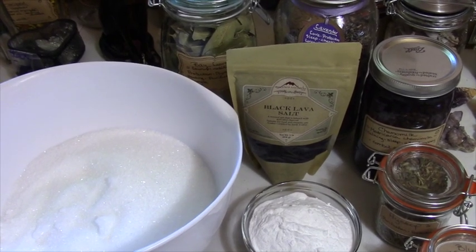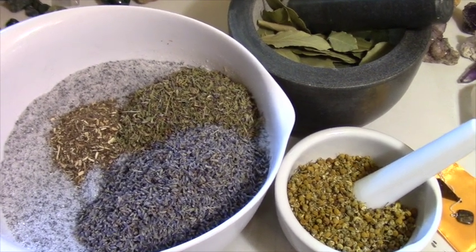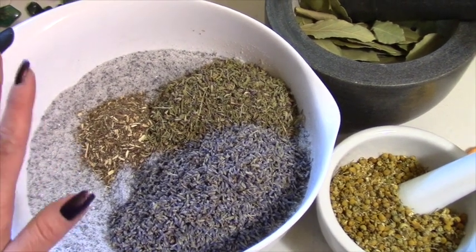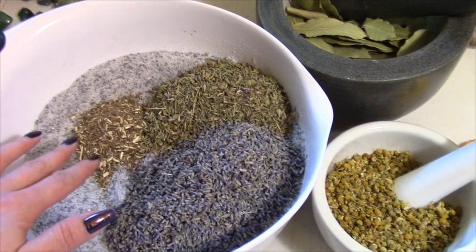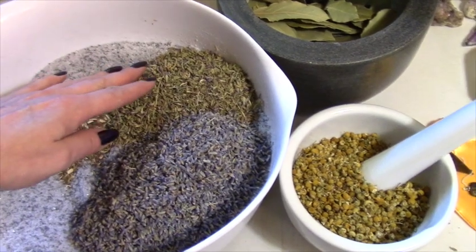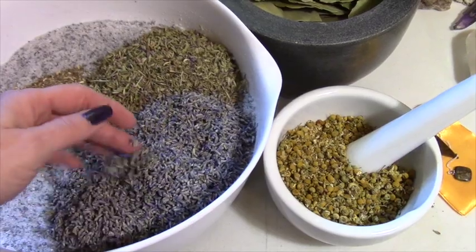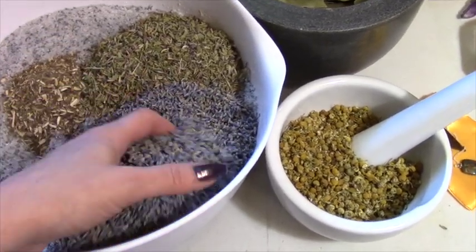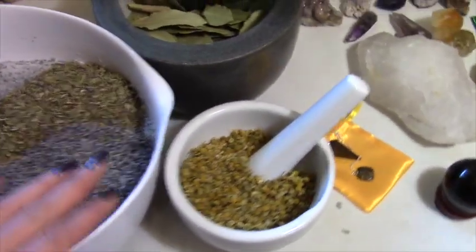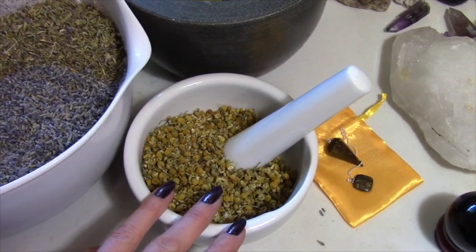Okay, what we have so far is I've mixed in the Epsom salts, the black salt, and the baking soda. I have about a quarter cup of the blue vervain, a cup of the hyssop — probably over a cup, I'm not sure, I didn't exactly measure. It might be just a little over a cup of lavender, same with chamomile.